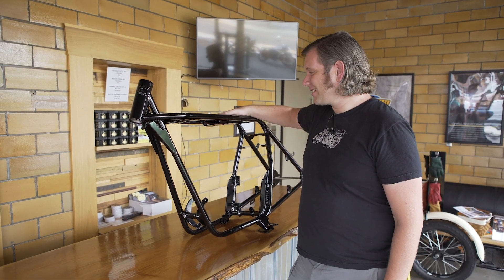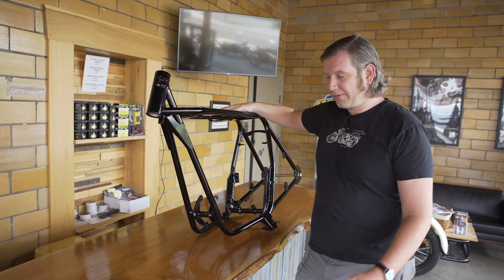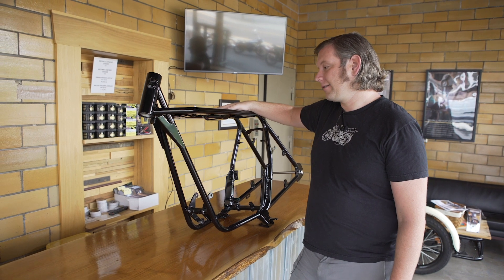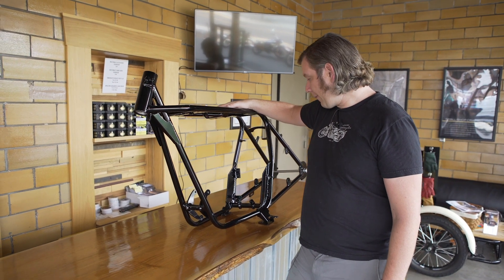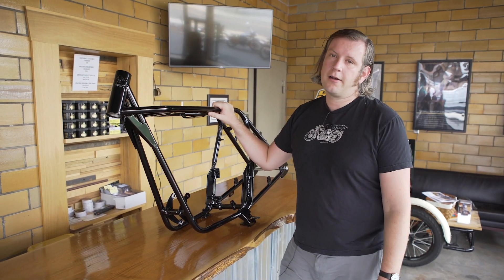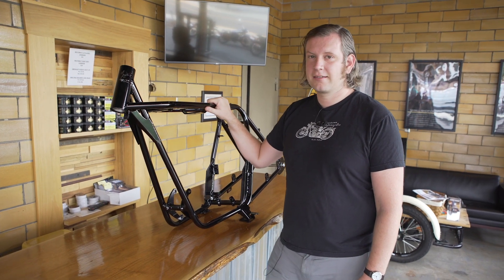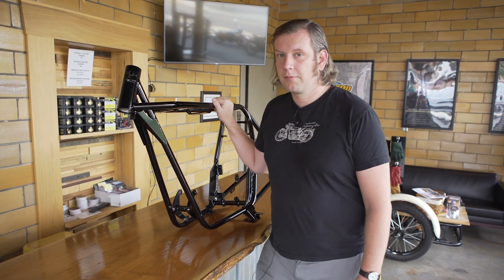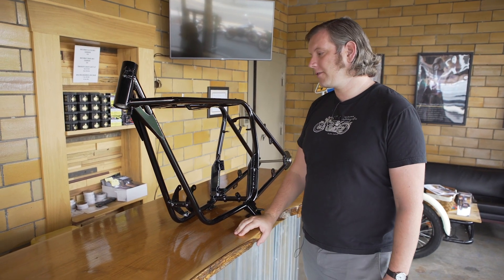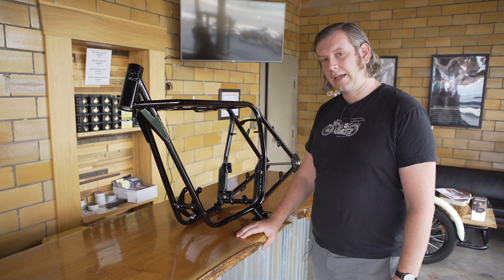We've had a lot of luck with this frame. It's a fantastic bike — we've ridden it all over the country and it's now made some very long trips outside of the country. It's really great; we're really happy with it. It's easy to work on. This frame is a classic example of our design mantra here at Janus, which is using the best of the past to make a great modern motorcycle for the future. We're really pleased with this frame and we can't wait to have more people try it out. Thank you very much.